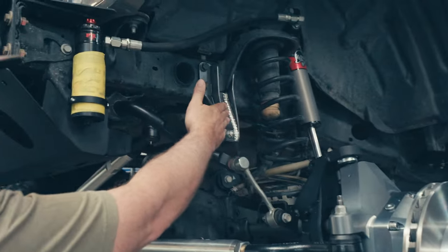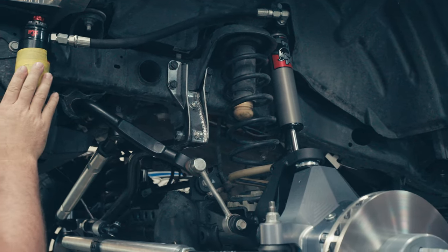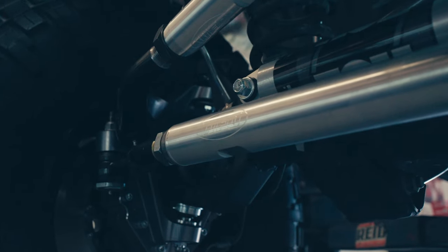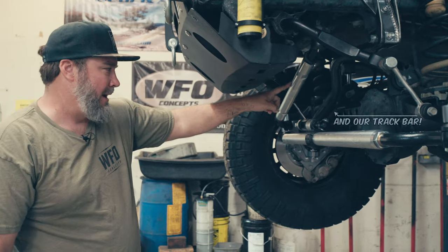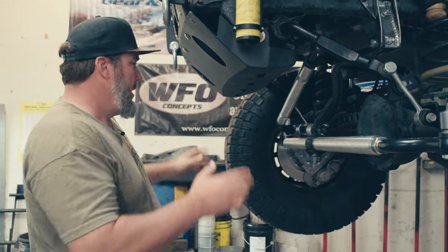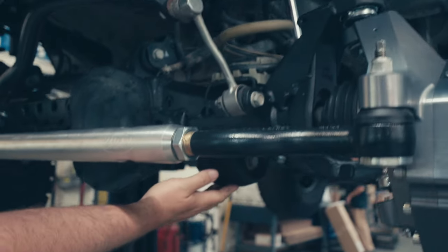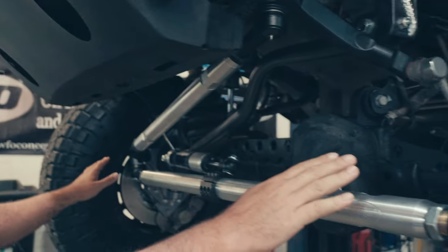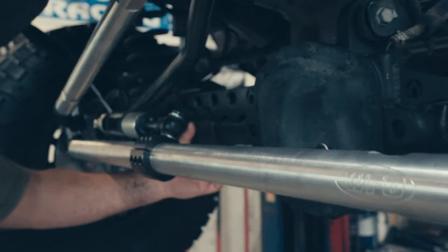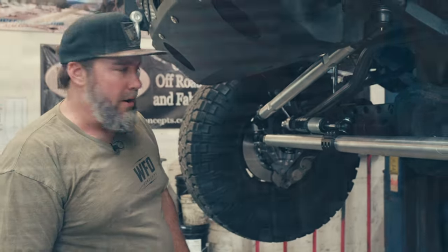We added our WFO track bar brace. The 2.5-inch smooth body Fox shocks have reservoirs mounted right here. We've got our WFO heavy-duty 7075 tie rod and 7075 drag link with the Fox steering stabilizer. With the bigger tires, portals, and more lever arm, we went ahead and added the C gussets from Artec, the lower link skid plates from Artec, and the entire Artec truss that covers the top of the front axle disconnect — so we don't worry about cracking the cast housing when he hits hard on the trail.